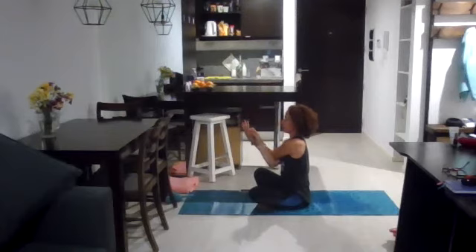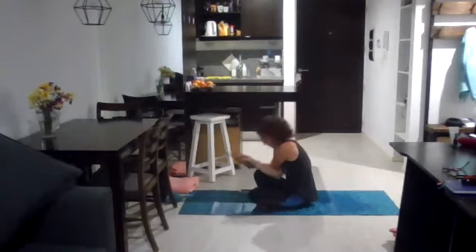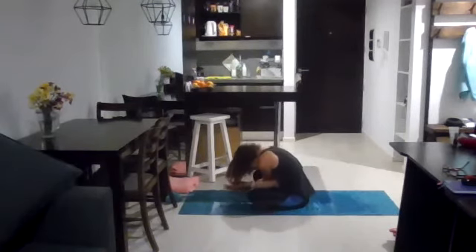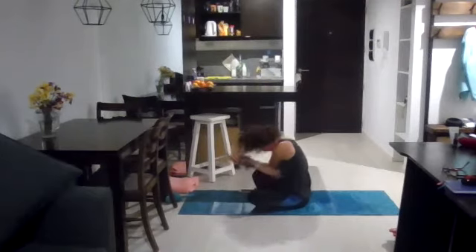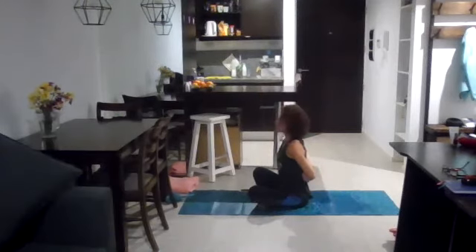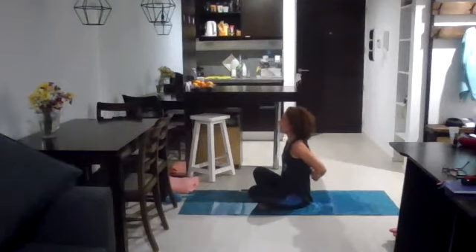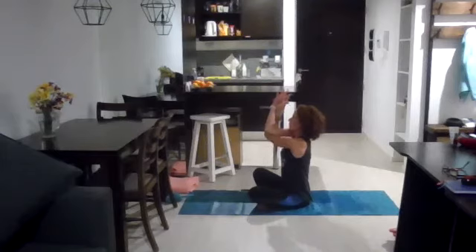Stay here, inhale deeply, and as you exhale start rounding from the lower back and bring yourself to get fully rounded until the hands and maybe even the forehead are a lot closer towards the floor. Then slowly come back to sitting tall and cross your arms — bring the arms behind you, grab your elbows and project the chest forward, maybe even pulling the elbows away from your head without touching your spine or your back. Switch the crossing of your arms, find your elbow on the other side. Make sure the forearms are pressing against each other and the palms of your hands are pressing against each other.